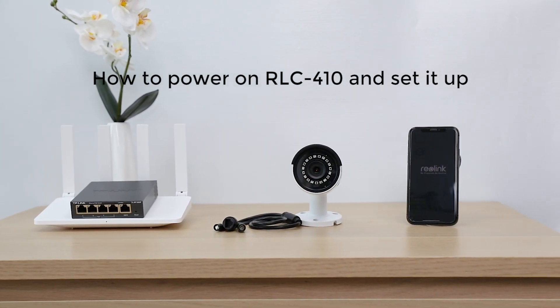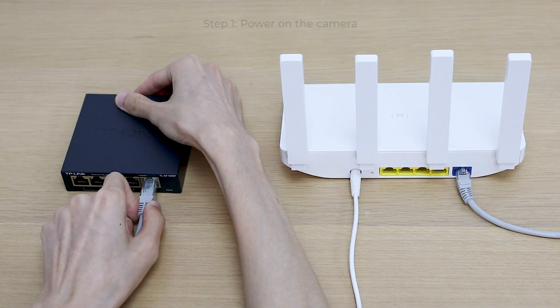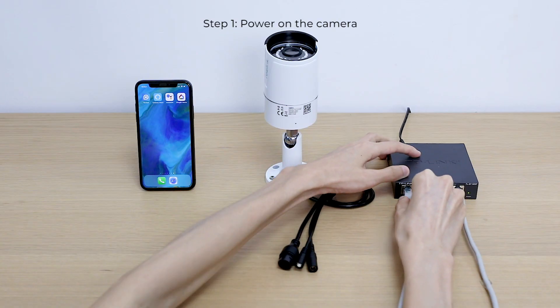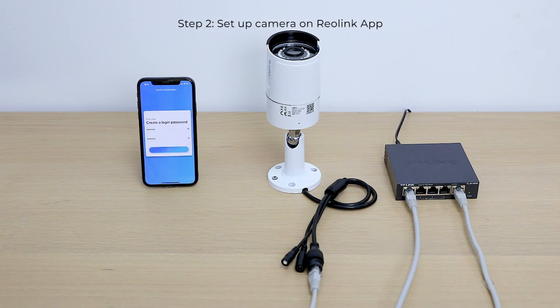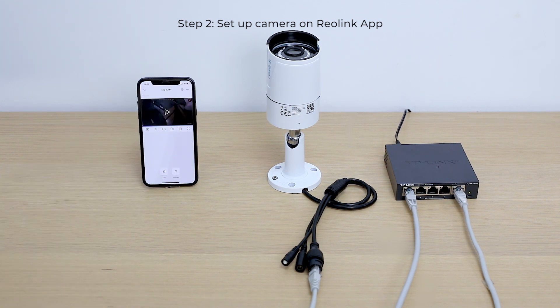Powering on the RLC410 and setting it up: connect the camera to a PoE switch via an Ethernet cable, then connect the PoE switch to your router and power on the switch. To set up the camera, open the Reolink app and follow the in-app instructions to finish the initial setup, and you'll see the live video on your phone.